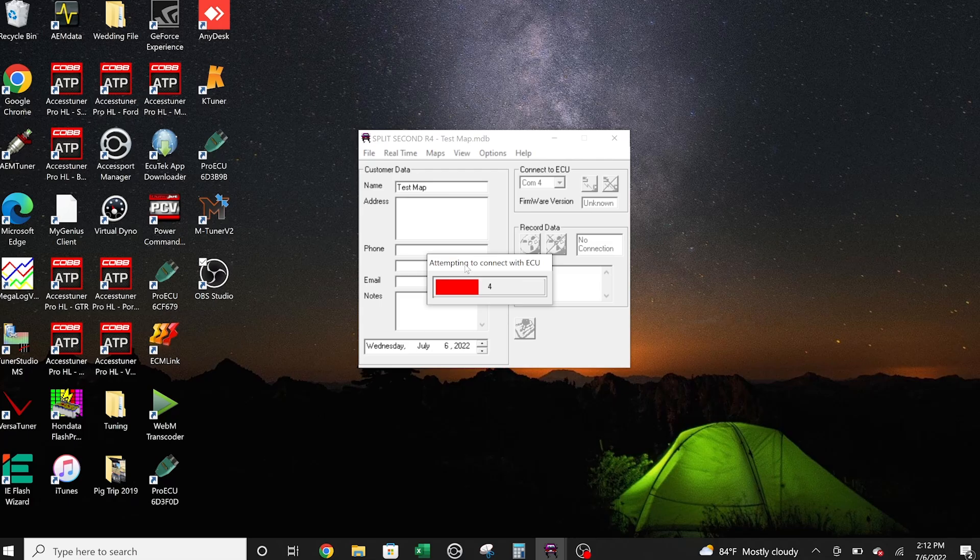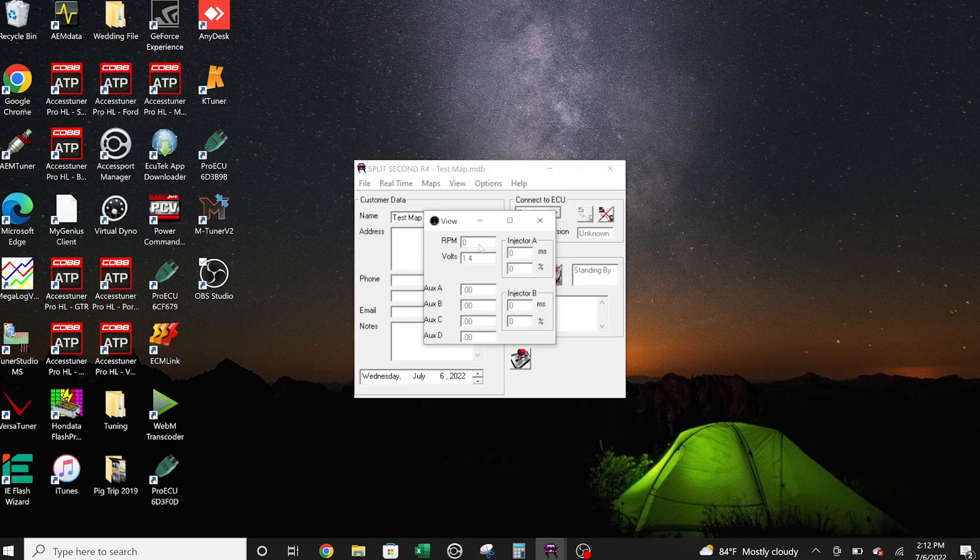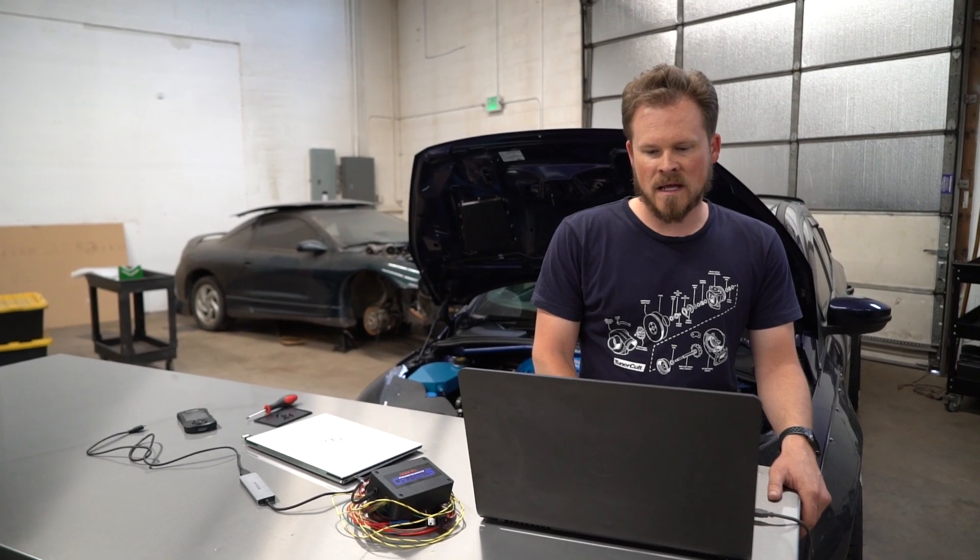We can confirm we are connected by clicking on Real Time. And look here, we have 1.4 volts — that is ambient pressure. That's what the MAP sensor reports ambient pressure as in voltage, about 1.4 to 1.5. We're at high altitude so it's a little bit lower. You may see a little bit higher if you're at sea level.